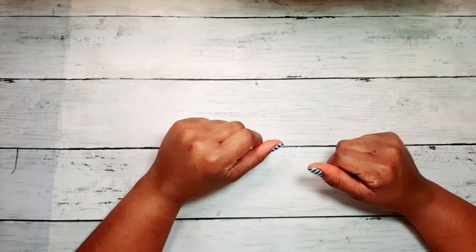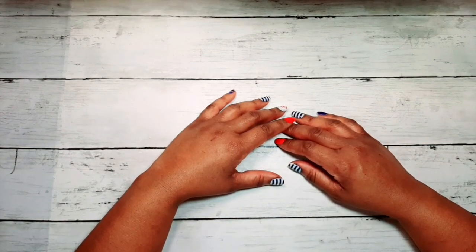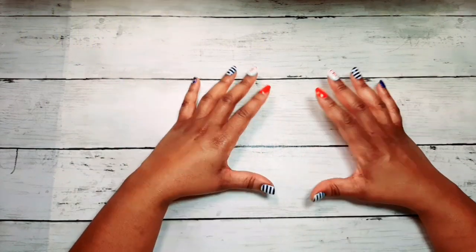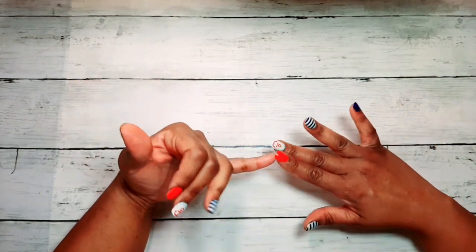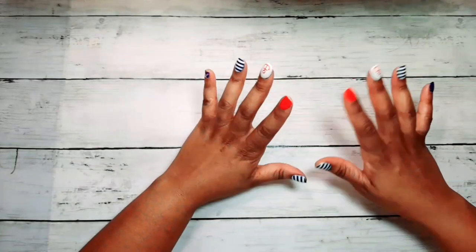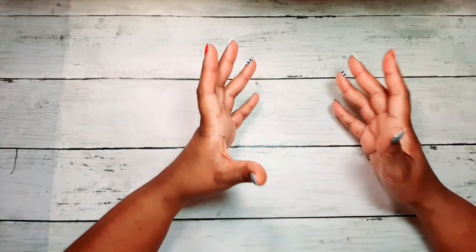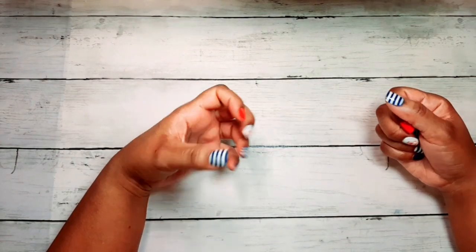Hey guys, welcome to my channel, thanks for stopping by. Today I have a great video for you all about pastels — everything you need to know: how to use them, what tools to use, how to blend them, how to apply them. I figured I'd make this video because there are a lot of questions going around about how to use pastels and a lot of beginners want to use them but don't quite know how.